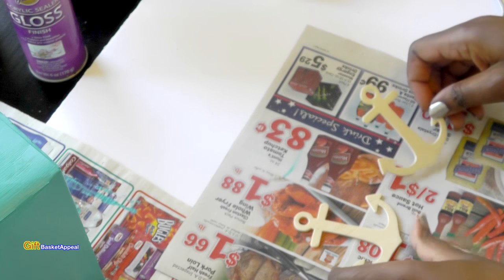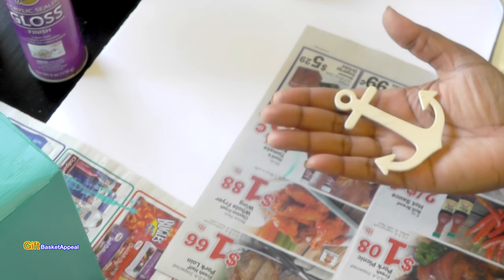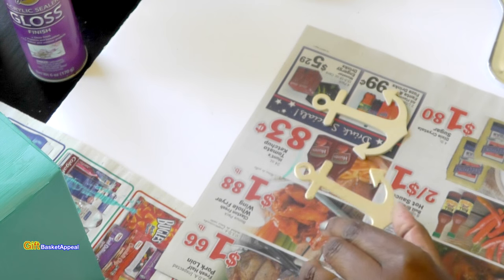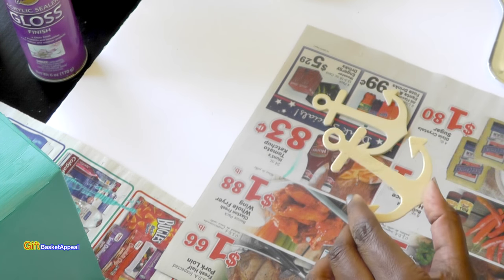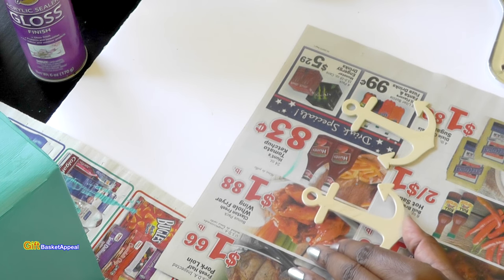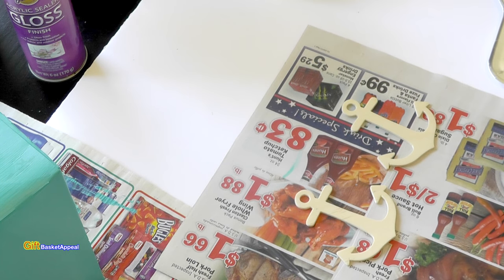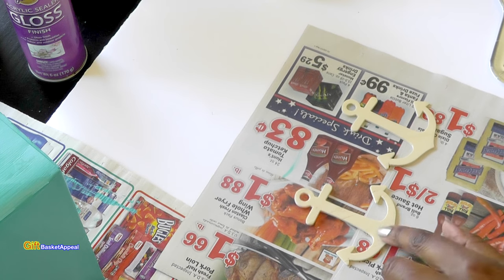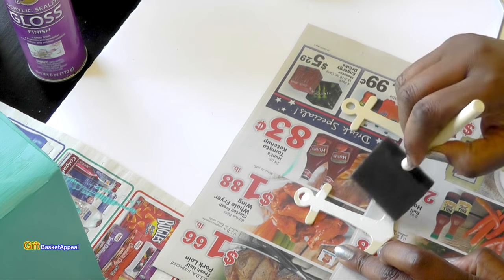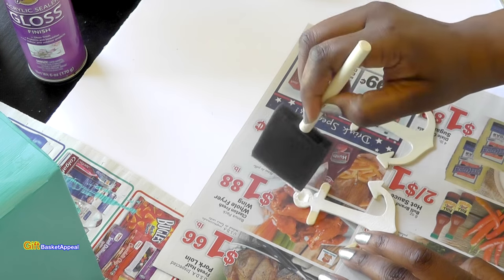While our box is drying, I'm going to go ahead and paint these anchors. Look how cute those are — my crafty friend Melanie sent these to me and I just think they're super adorable. The nice thing is they're wood and you can paint on them, decorate however you like. Because I want this as part of my ocean Caribbean-type feel flower box, I'm going to put an anchor on it and paint it white.